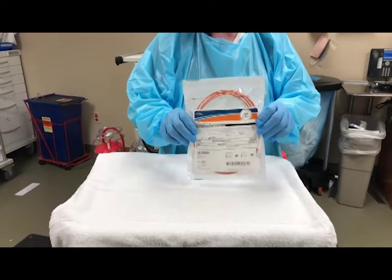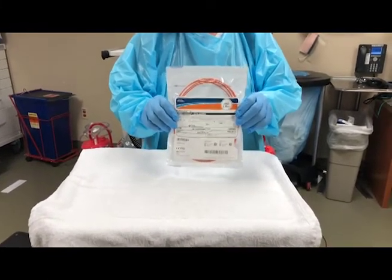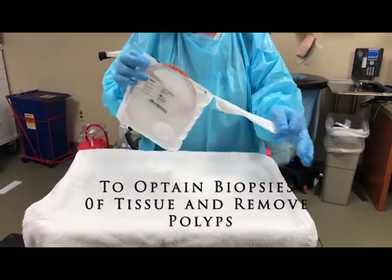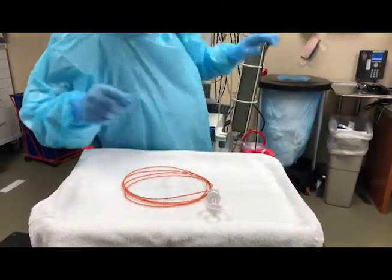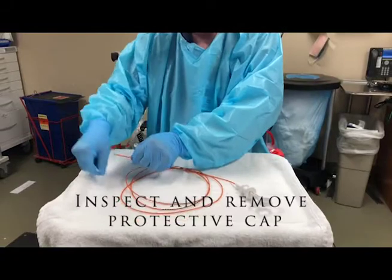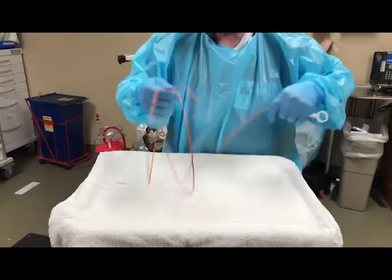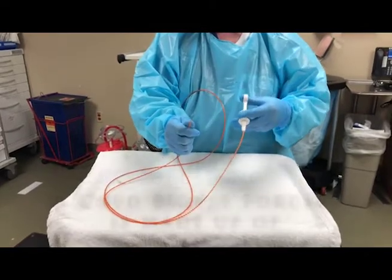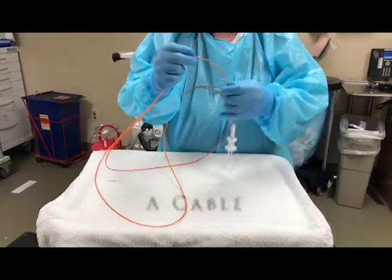This is a cold biopsy forcep. It's used to take tissue biopsies and also to remove polyps. To open it, simply pull across the top. To take out the forcep, the first thing we're going to do is inspect it for any damage — make sure there's nothing sharp on it that shouldn't be there. So we will uncoil it and make sure it opens and closes properly. You'll notice it has a handle, it has a cable.